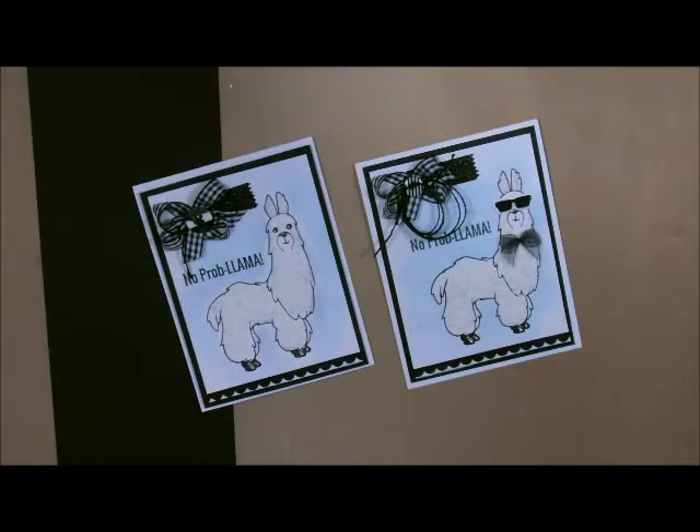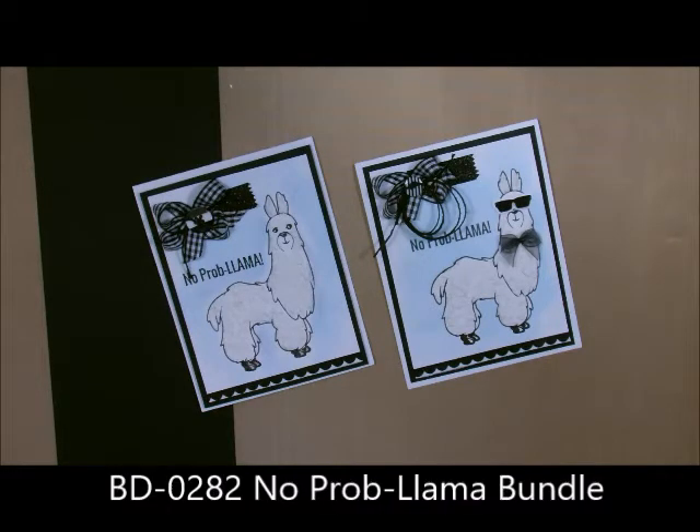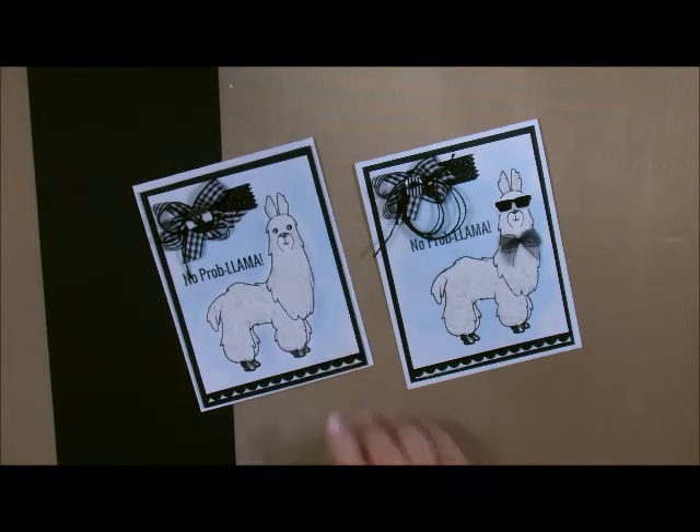Stampers Deb Valder here, your Fun Stampers Journey Coach, and today I'm going to bring you the cutest card ever. It's with our No Problem Llama stamp set and it is just absolutely adorable. This little guy has so many accessories to go along with him — you can leave them on, you can take them off, they're just adorable.